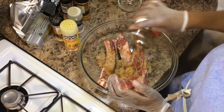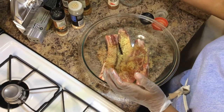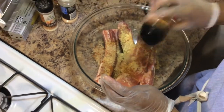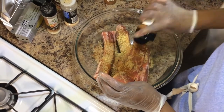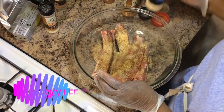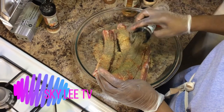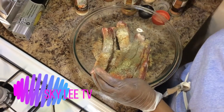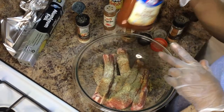Paprika is the next thing I'm going to put. Then I'm going to put my double seasoning, my cayenne pepper, garlic powder, my black pepper, and my onion powder. And of course this is my barbecue sauce — my favorite, Kraft barbecue sauce. I'm going to use this later on to show you how to do it.